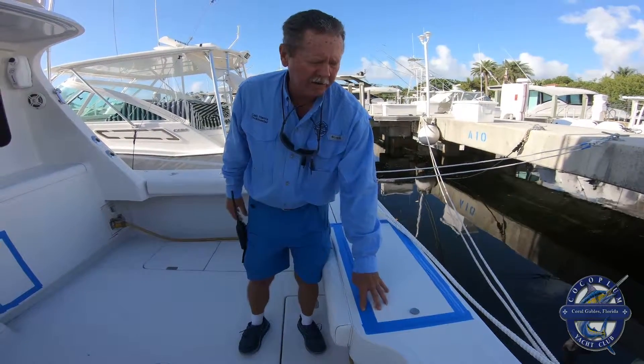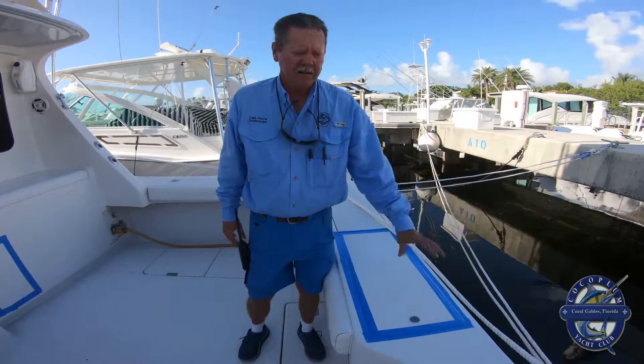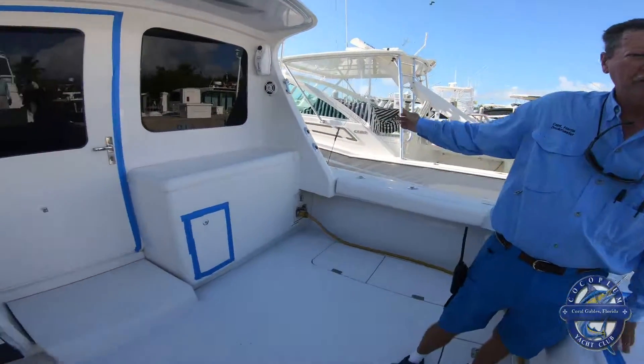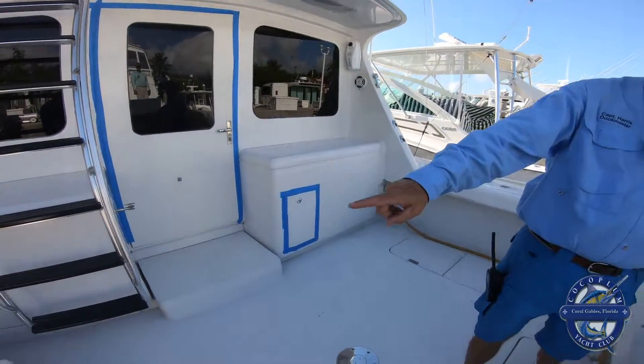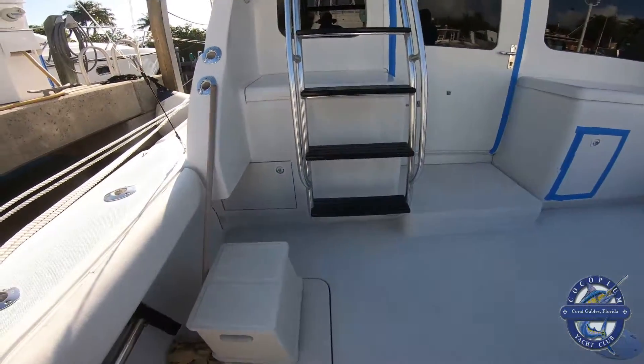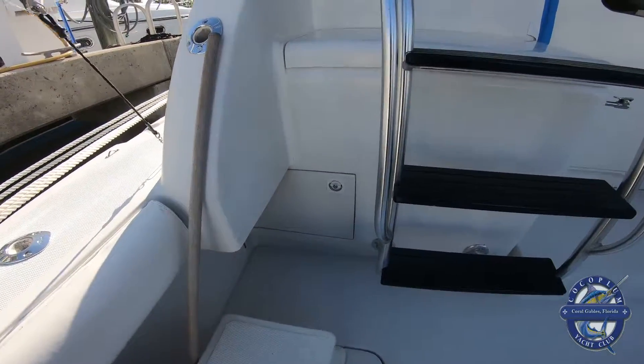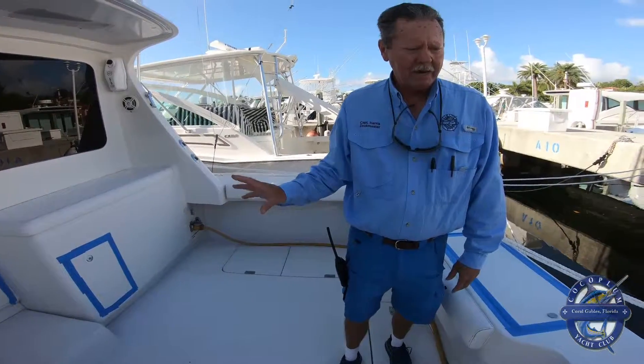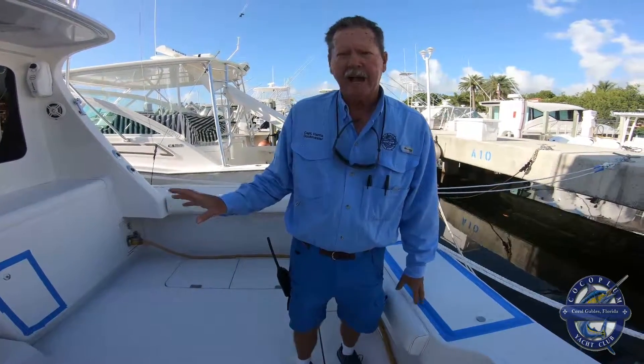Any place where air could get underneath and take a hatch out, you want to seal it. That includes your freezers, your fuel vent, any little hatch that's on the boat. Seal it up with blue painters tape — it's cheap and it'll save you a lot of headaches after the storm.